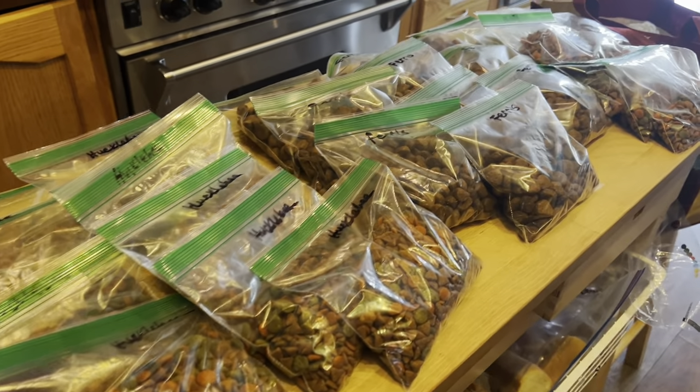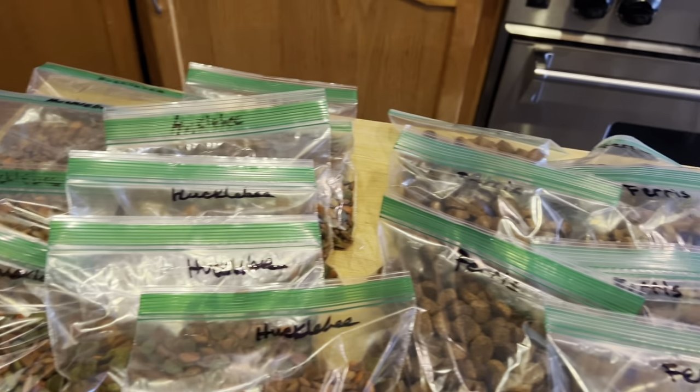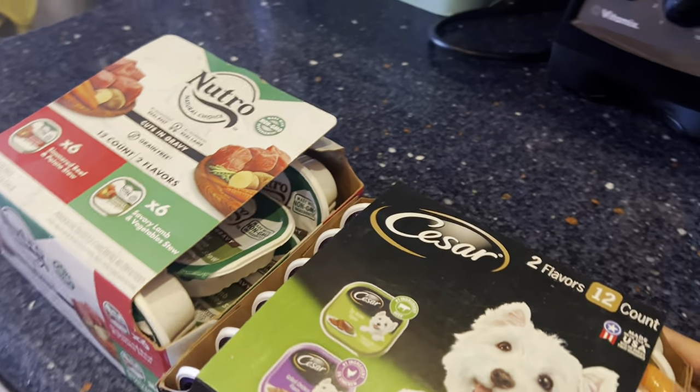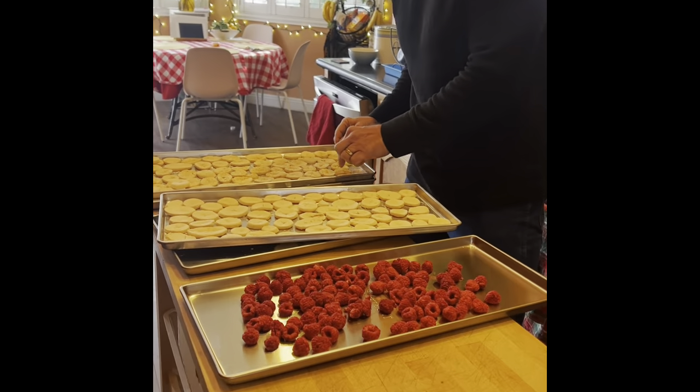We are getting ready to go out of town for a few days and I am laying the food out for the person who is watching our doggos. We've got them all labeled here with the different foods, and this is the soft stuff that they like to have mixed in.